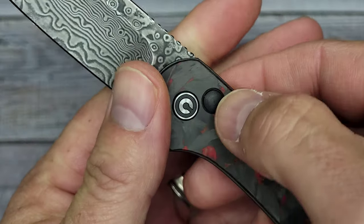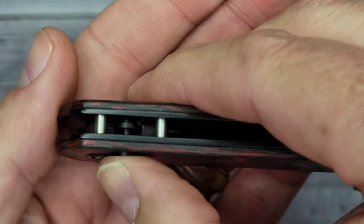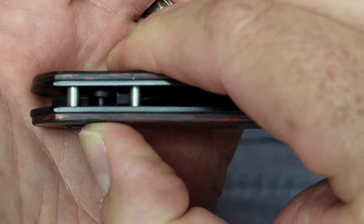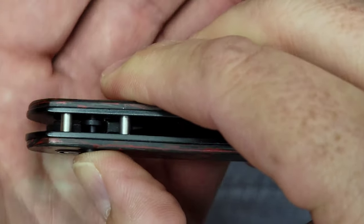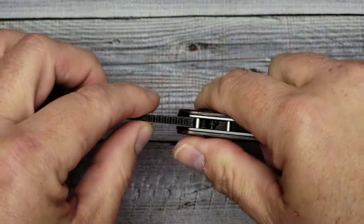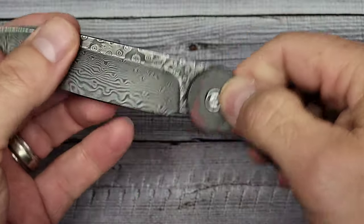The lock is a button lock — you can see the button right here. When that button pushes in, it disengages so the blade can fall. I'll grab my flashlight to give you a look at the inside. There is absolutely no rock or blade play whatsoever. It has caged ceramic ball bearings.